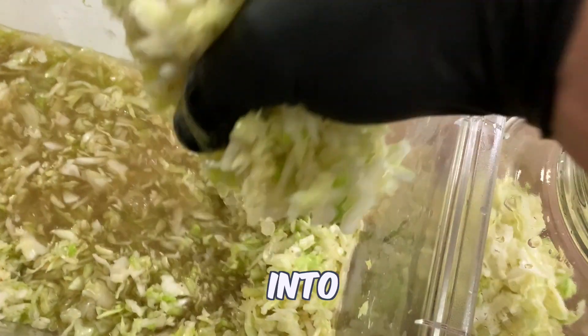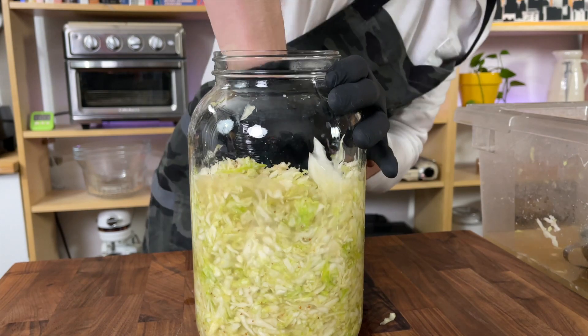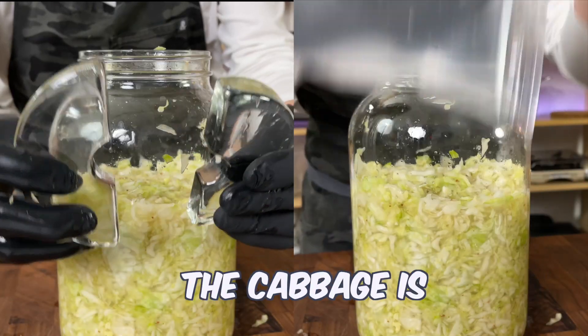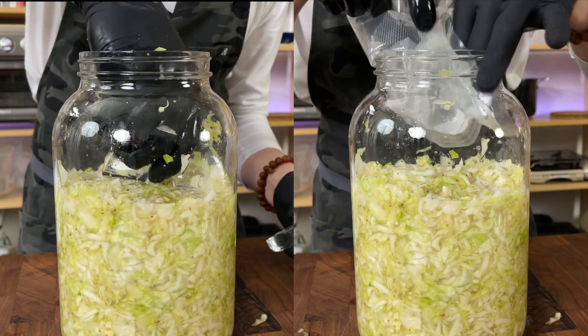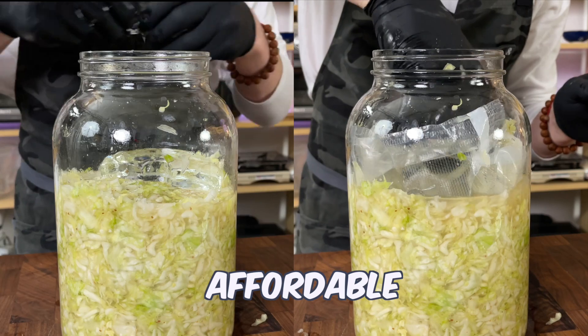Place the cabbage into a glass jar and pack down to leave 4 inches of headspace. Next, use a plastic bag or glass weights to ensure the cabbage is fully submerged. I prefer glass weights, but they can be a little pricey, so a water bag is a more affordable alternative.